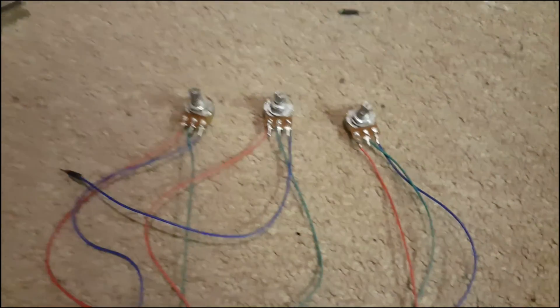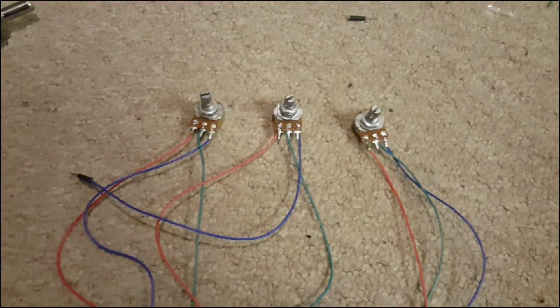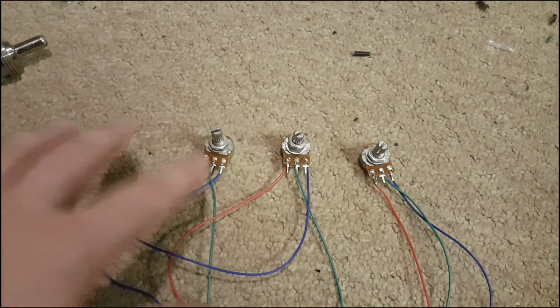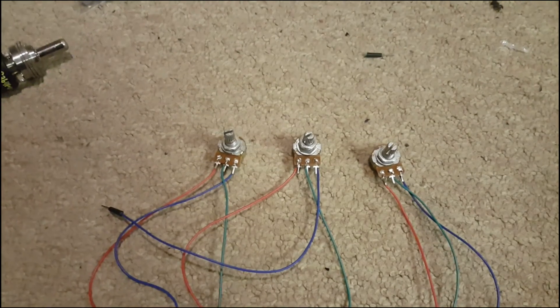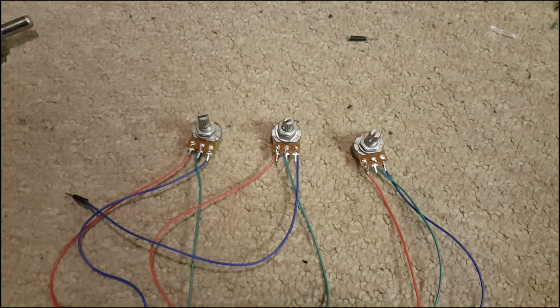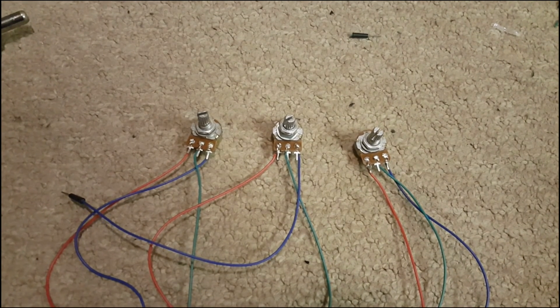So here we have the three potentiometers all wired up, badly of course. We have red for positive, blue for ground and green for signal on all three. So now let's head over and write some code to get them changing colours — and by writing some code I mean heading onto the internet and stealing it from someone else.